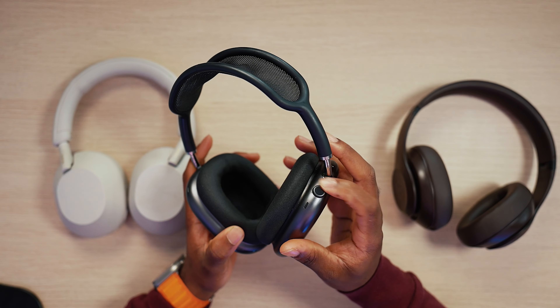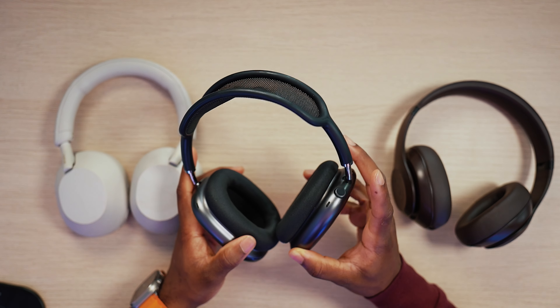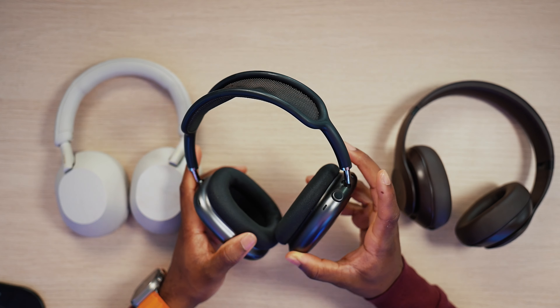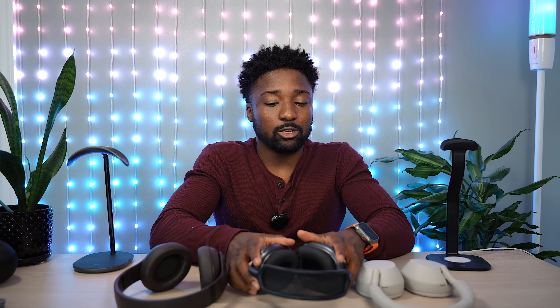The AirPods Max controls are my absolute favorite — you have the digital crown. This is the most intuitive way to control the volume. You just hover your finger over it and it smoothly, very smoothly decreases or increases the volume. Click on it to play/pause, double press to get to the next track, triple press for the previous track, press and hold for Siri. And of course you have your button to activate noise canceling or transparency mode. Control-wise, AirPods Max are my absolute favorite.